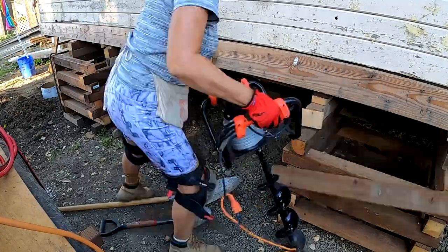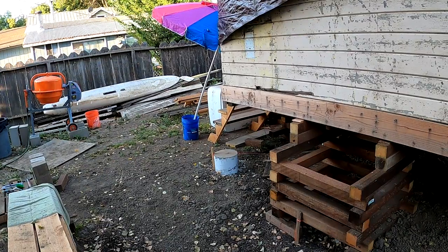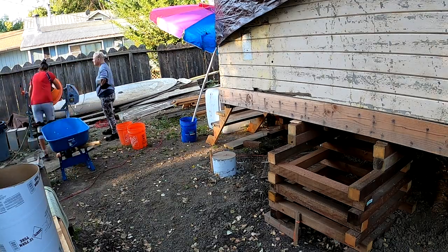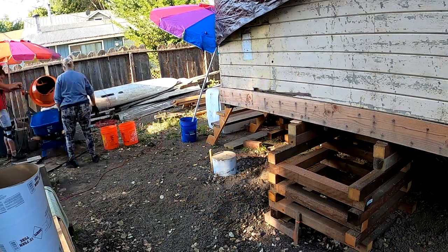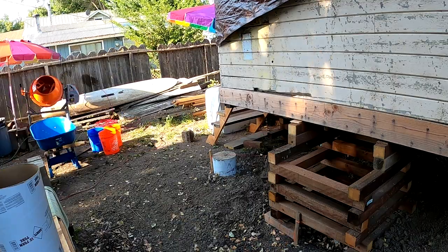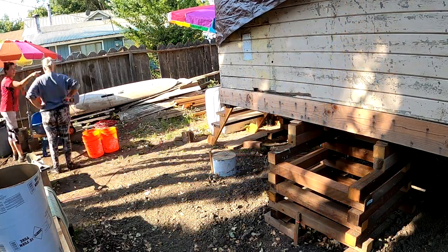I used a six-inch auger to break up the dirt, which helped me dig those holes a little quicker. This is my friend and I pouring concrete underneath. We used two to three buckets to hold two 50-pound bags of concrete — it made it much easier to bring them underneath the cabin and pour into the tubes. I wish I had some video of me actually pouring it, but we were working fast because Quikrete is quick.